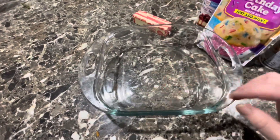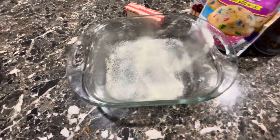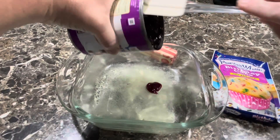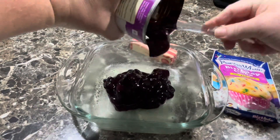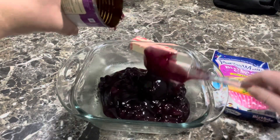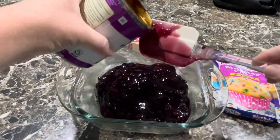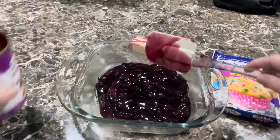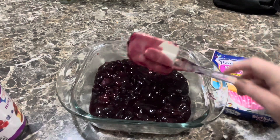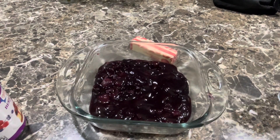Let's just spray our pan — I know, I get so excited, it's the little things in life, right. Then I'm gonna dump our mix in there; in goes the pie filling. I'm doing it in a smaller dish because I only want to do one can to see how I like this. There's not a lot of berries in here — I really need to get like a frozen bag of berries to go in here as well. My oven's preheated!